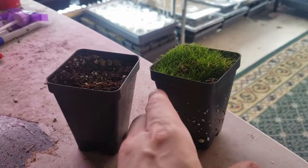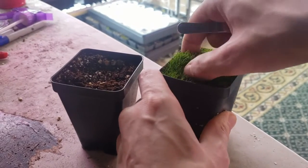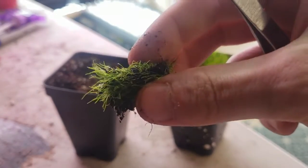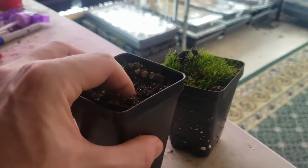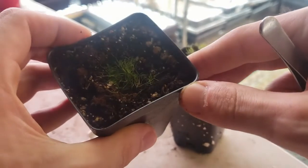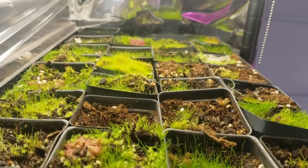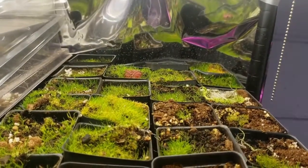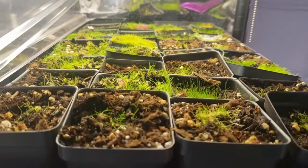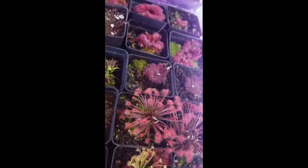Propagating Utricularia is a very simple process. Either using your fingers or some forceps, just go ahead and pull a piece of your Utricularia out — preferably with some of the stolon. If you have an epiphytic species, make a little hole in your next pot and push it in so the stolon is all covered and you just see the green on top. Within a few weeks they'll recover and then quickly start spreading throughout the rest of the pot when they're nice and happy.